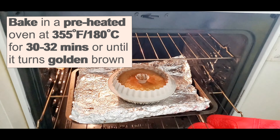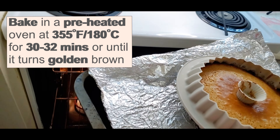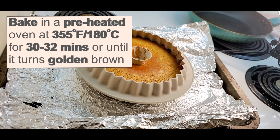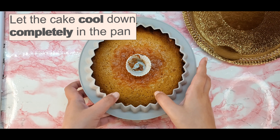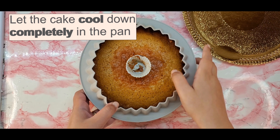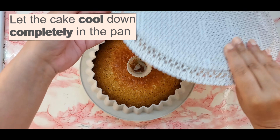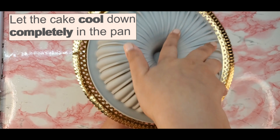The baking time will vary from oven to oven. Do not demould when it is hot to avoid the cake from crumbling down.